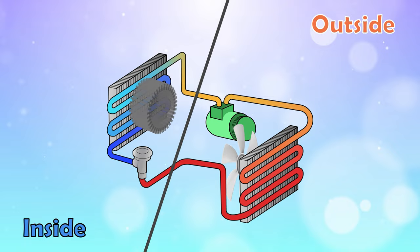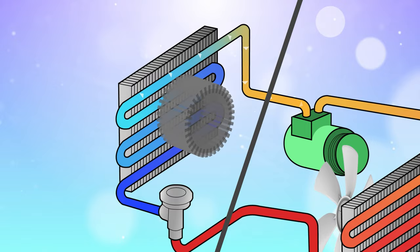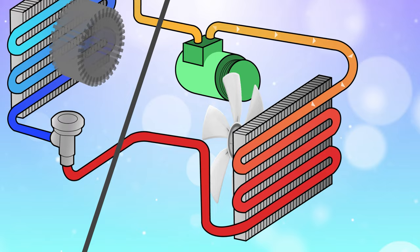A fluid called refrigerant is circulated through the coils, picking up heat from inside the system and turning it into vapor. Then that heat is distributed outside by the compressor, forcing the refrigerant back into a liquid.